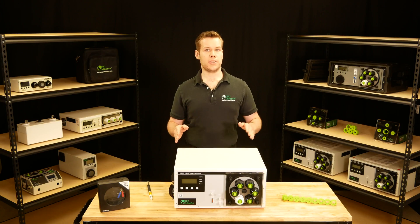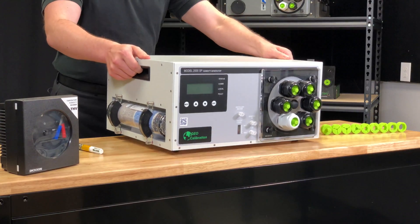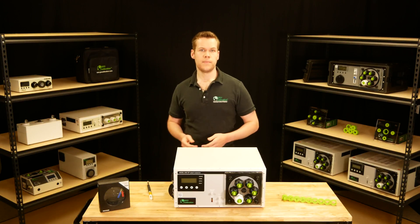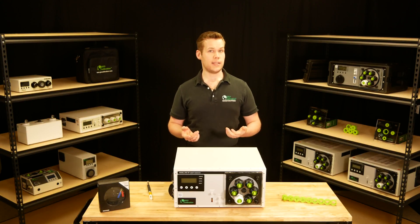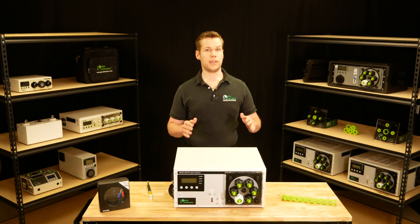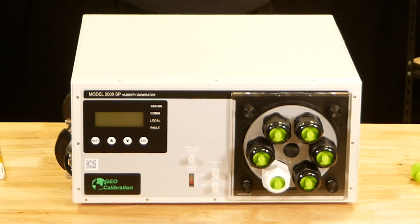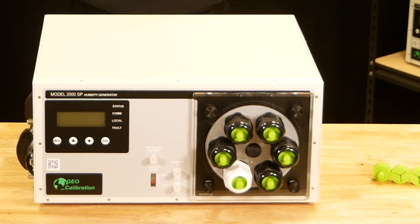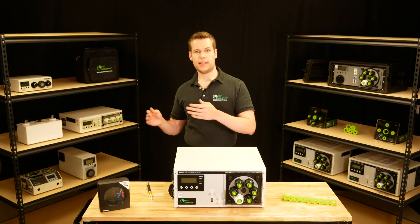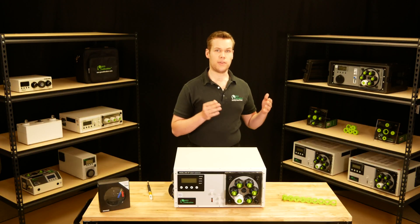For field calibration technicians, the SP weighs in at 23 pounds, which makes it light enough to be carried and shipped when traveling or going to an onsite cal. For those spending most of their day in the lab, the 2000SP has a small enough form factor that it barely uses any bench space. There's no compressor, no massive power supply — there is nothing on this unit that can cause you any grief. That really comes in handy if you have a hybrid calibration business that splits your time between both field and lab.